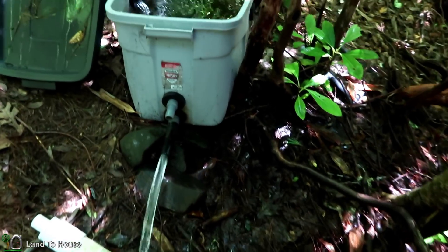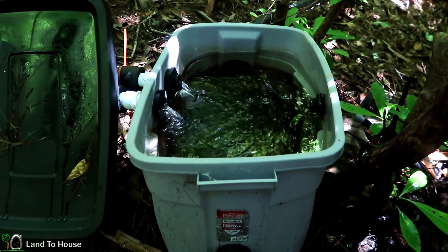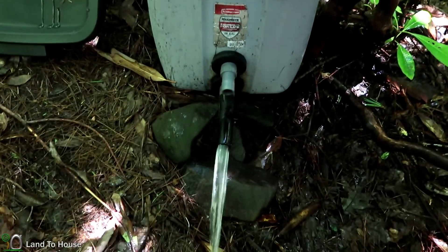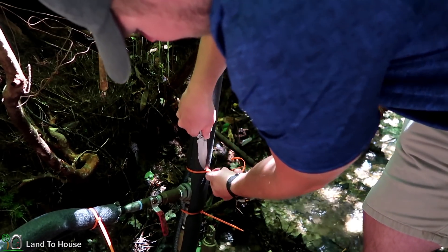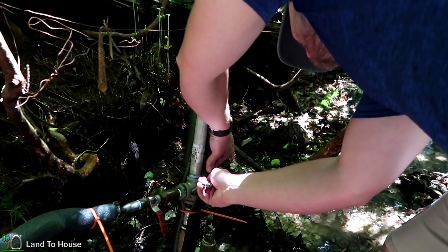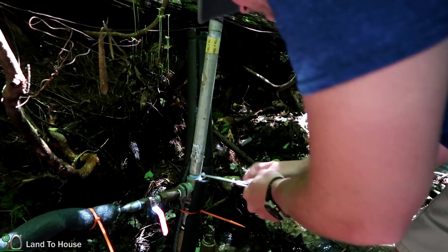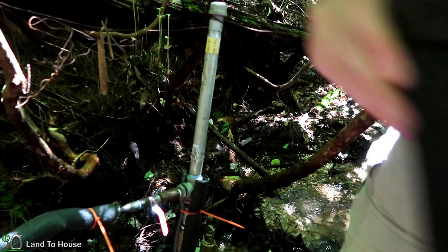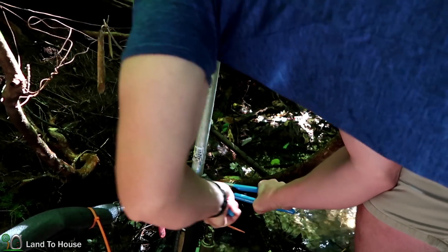We're draining this rubber tote so that the drive pipe will not be full of water when we start to change out this pressure tank.